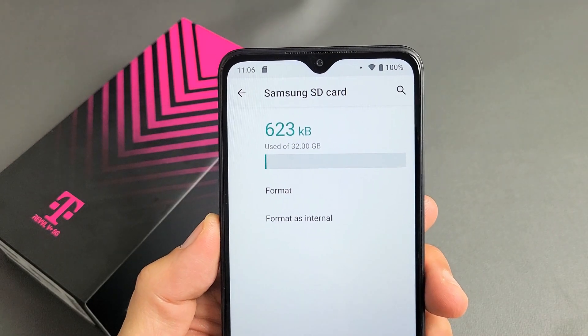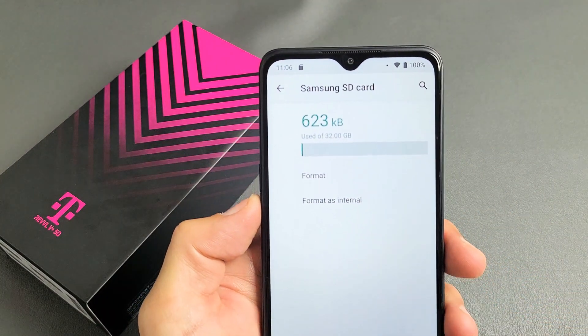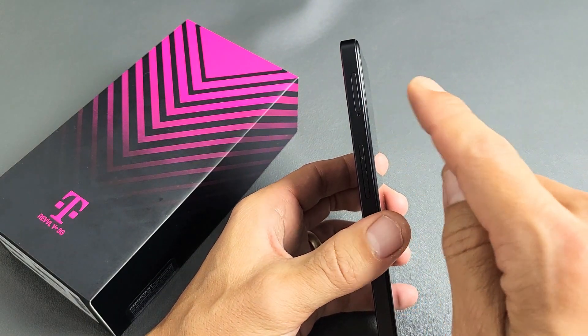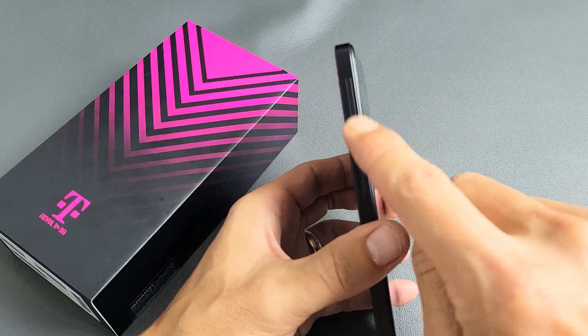I have a Revel V Plus 5G phone here. I'm going to show you how to format the SD card as portable or as internal. First thing, obviously, you have to have your SD card — insert it. Also, FYI, the max SD card size is 2TB.